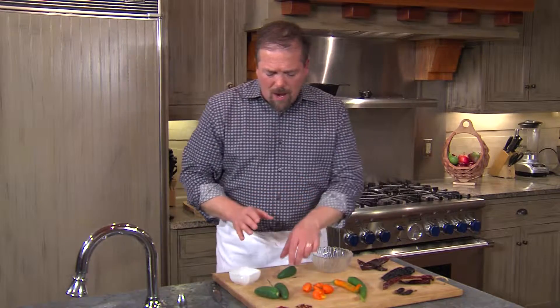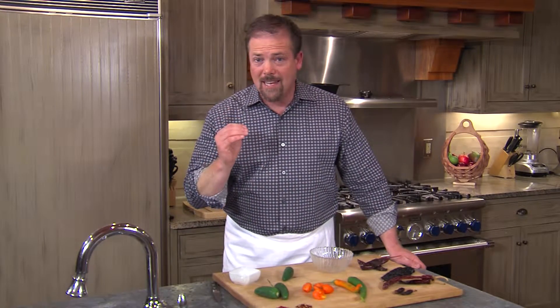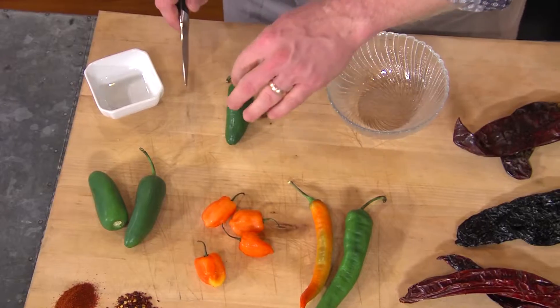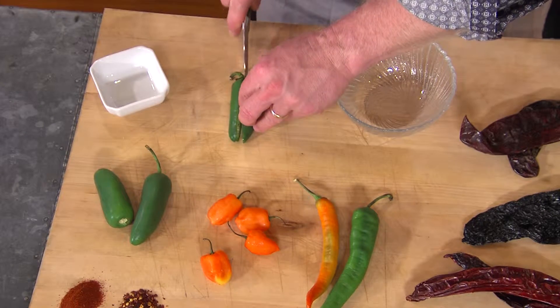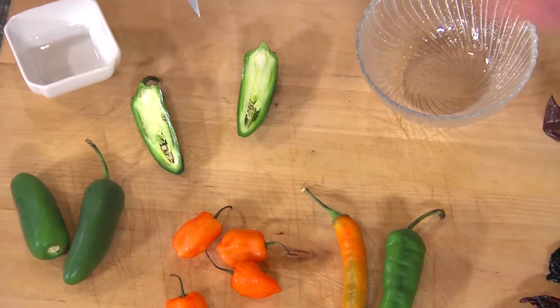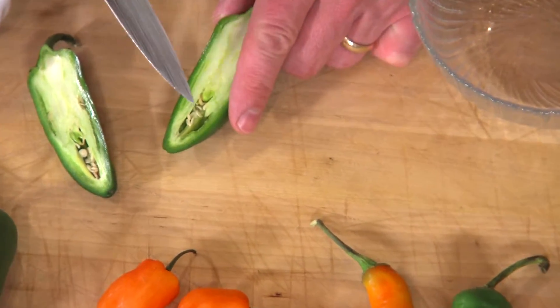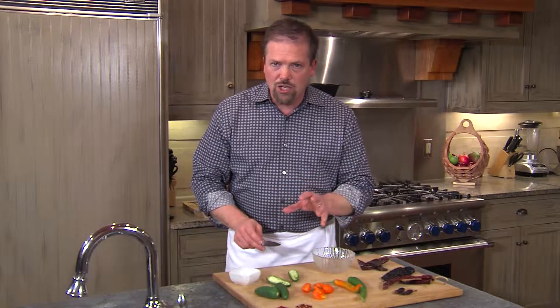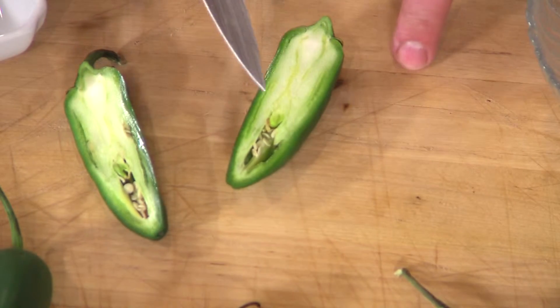Now a little something about working with these, because you don't necessarily have to have the chilies at peak intensity. For instance, if we're going to cook with a jalapeno, what we can do is slice that jalapeno in half. You can see all this white stuff — the veins — and underneath it you have all the seeds. The hottest part of the chili is actually all of this white vein right over here.